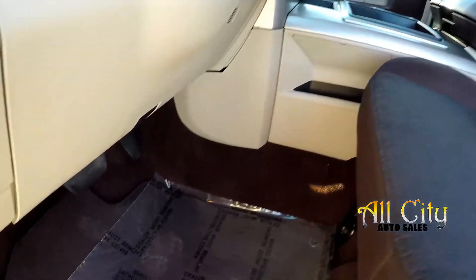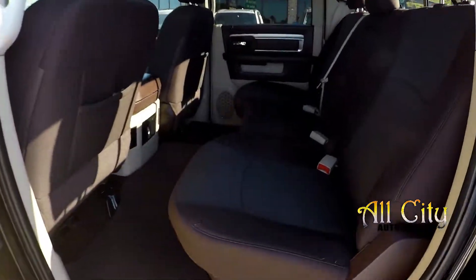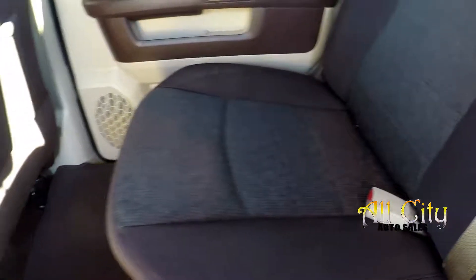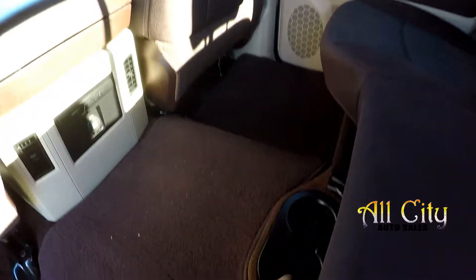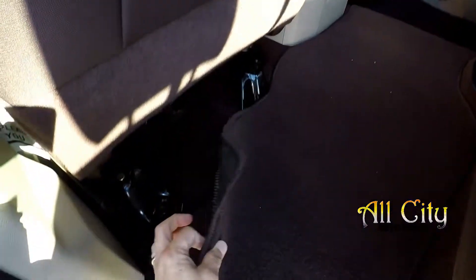Power port there. You've got some additional storage inside that center armrest. All the flooring is going to be a nice medium brown to match the seating — it's going to prevent some staining. Looking in the back seat, just doing a slow pan over the seating surface, looking for rips, tears, or staining. Seats look like they've been well maintained. Good amount of leg room back here. You've got some cup holders just in the front of the seat, an additional power port, and rear air control.